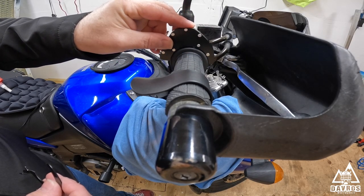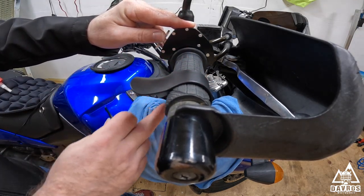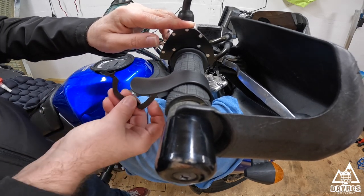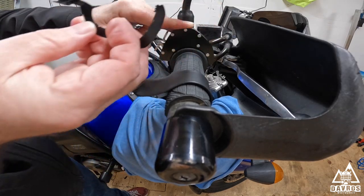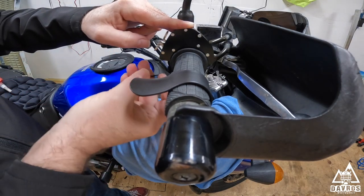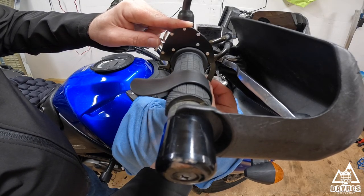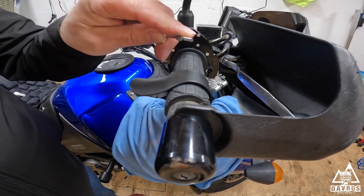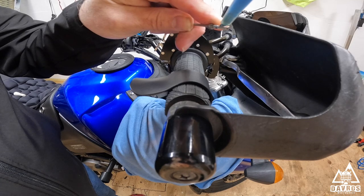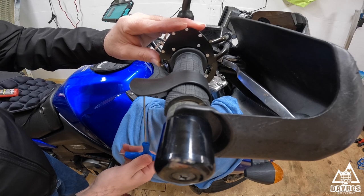The top part of the throttle lock goes over your throttle housing. I've got Oxford heater grips on mine, so that's why I had to go for the top kit. The bottom piece threads around here like so. I'm going to be adding a little bit of thread lock to my screw just to be on the safe side. All right, so we've got a couple of turns on there.